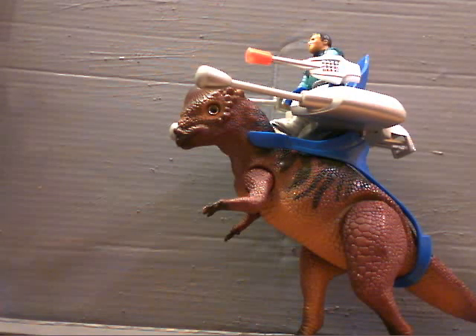Hello YouTube, this is our only G.I. Nerd Commander here with a quick review of the Pachycephalosaurus from Dino Riders. Let's get right into it.